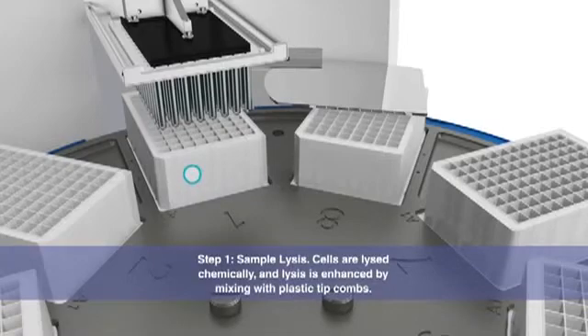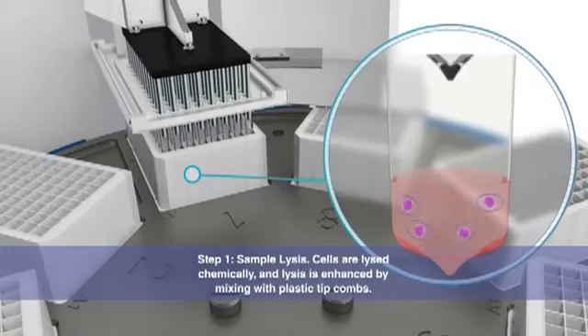The first step is cell lysis. The lysis is enhanced by mixing with plastic-tipped combs.